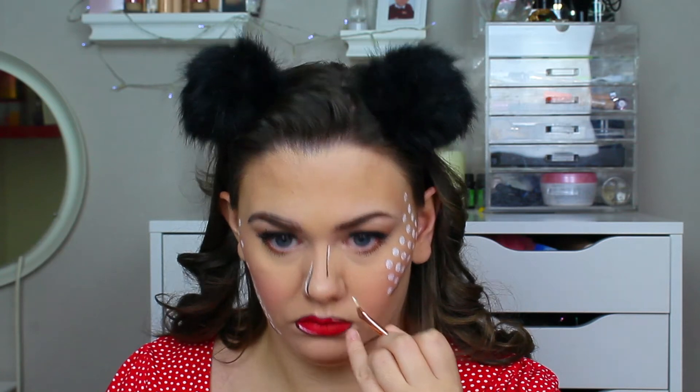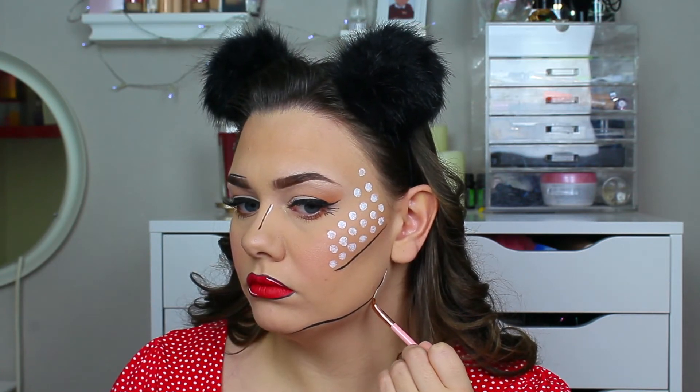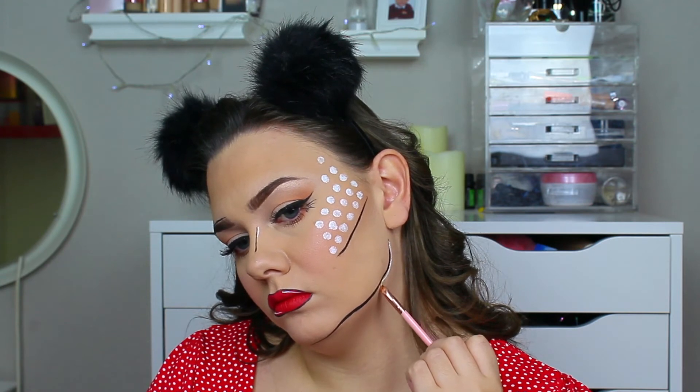Then I went in with the face paint on a small detail brush and just started creating shadows and reflections. As you watch a cartoon, you can see white shading on there, so I just wanted to create that on my face as well. Then once I was done with all that, I just popped on my Minnie Mouse ears.